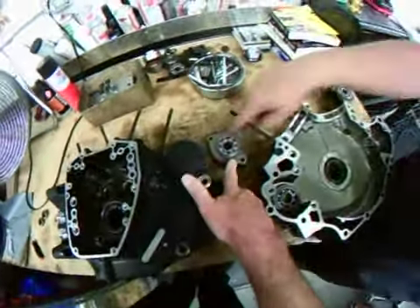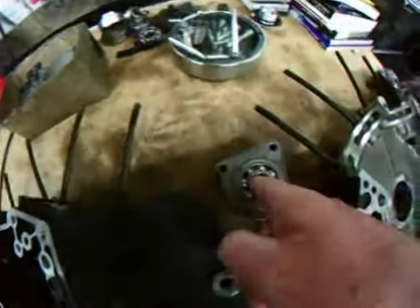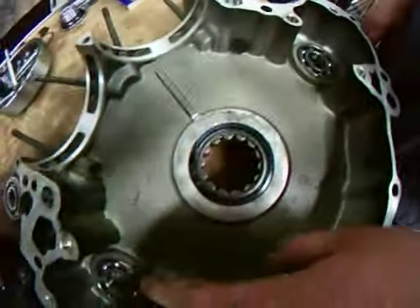Which component is that, Ken? Balancer bearings. Balancer bearings right here. Brand new. All brand new, and these are great quality bearings, so it's the only way Ken will do it, of course.